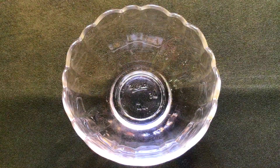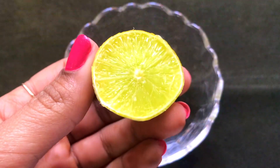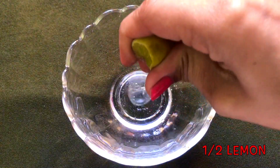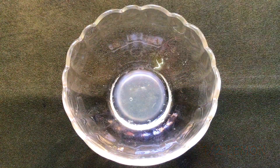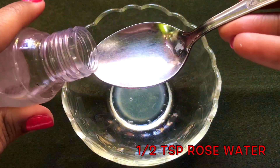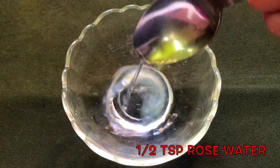So now let's see how to prepare this highly effective homemade lemon cream. You firstly gonna need half a lemon and you just have to squeeze half a lemon in a clean bowl. After squeezing the half lemon, now you have to add half a teaspoon rose water in it.